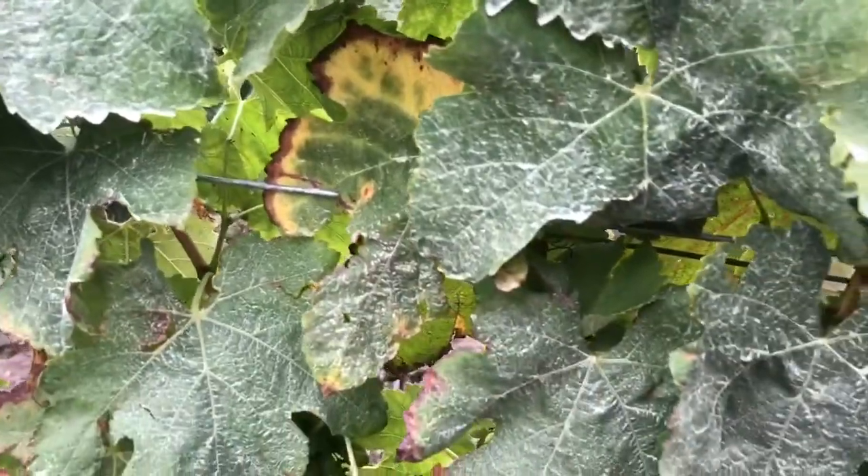The white you see here is sulfur dust. For the most part we've been able to keep rot and mildew to a minimum, so that's been great.